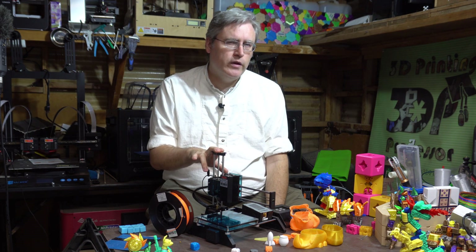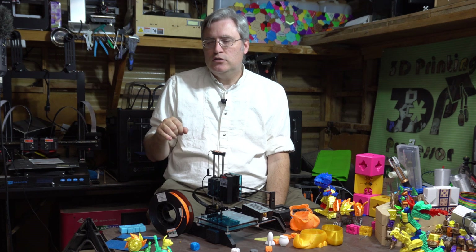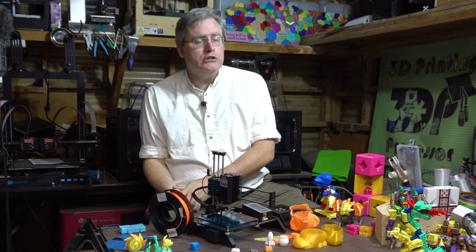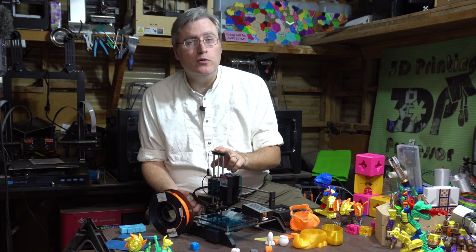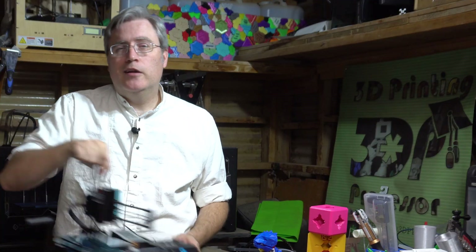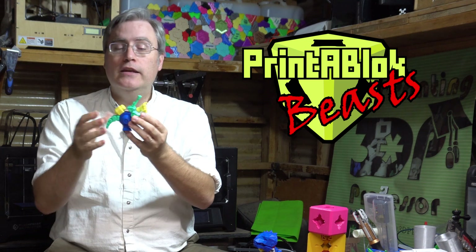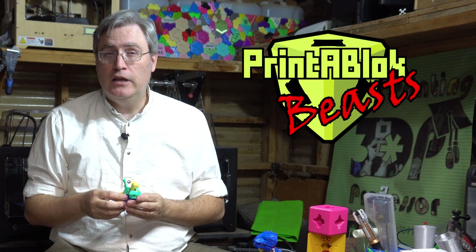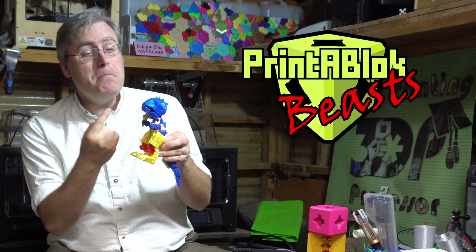Honestly, I'm disappointed — but more than that, I'm making this video so that in the future, if you see this company selling something else on Kickstarter, check them and double-check them before you back them. I don't want you to end up like the 138 people who backed this Kickstarter. Of course, not every Kickstarter is out there just to take your money — for instance, you could back the Printer Block Beast Kickstarter today and get awesome articulated building models that you can mix and match. Go check it out, link in the description.